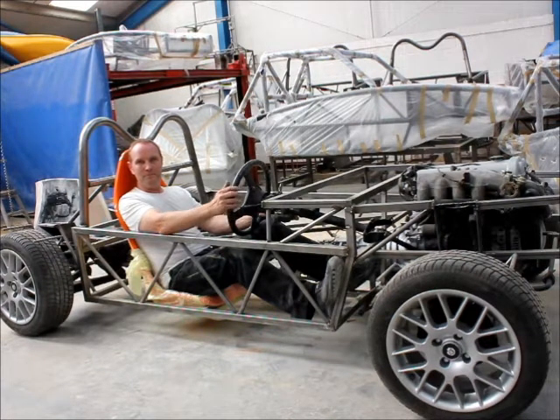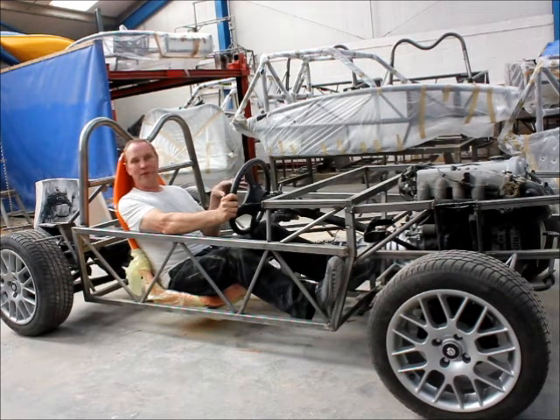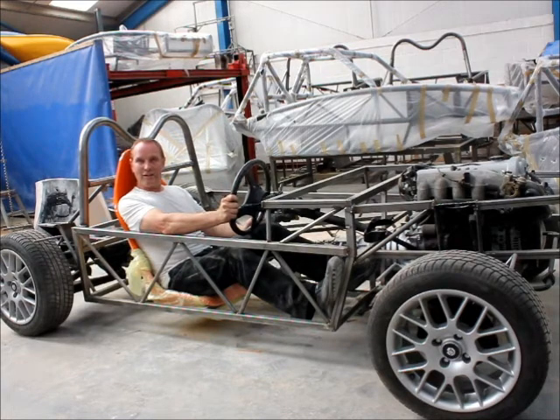Do you think the end results will be similar to the X7 — something with no windscreen, no doors? It's far more practical. The aim is not to overlap with the X7; it's to provide a different car. Basically on the same theme — we're using the MX-5, so we know the running gear is reliable and the handling is going to be good before we start. We're then adding a windscreen, a heater, storage facility, a narrower nose, full body panels, and a soft top. It's a practical exercise.